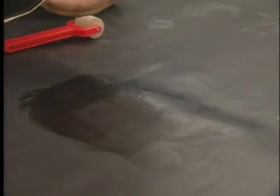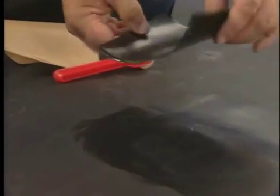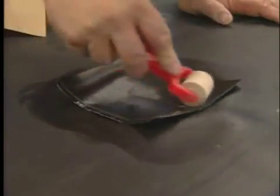Install the Quick Seam patch by peeling away the release paper and placing the patch over the damaged area of the liner. Roll the patch evenly over the area to be repaired in order to properly mate the patch and liner together.